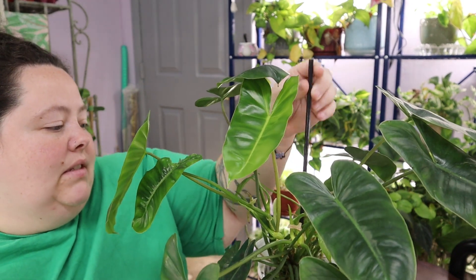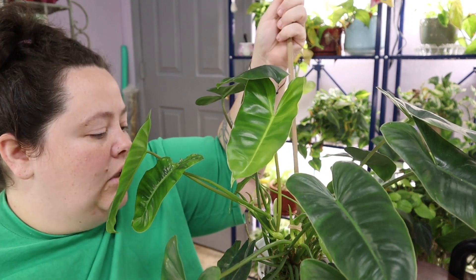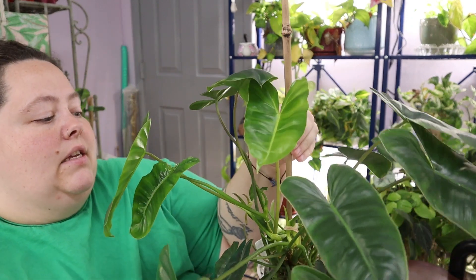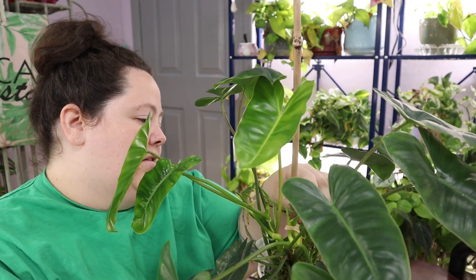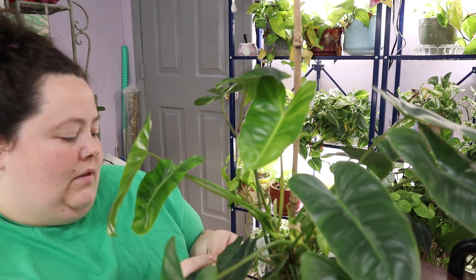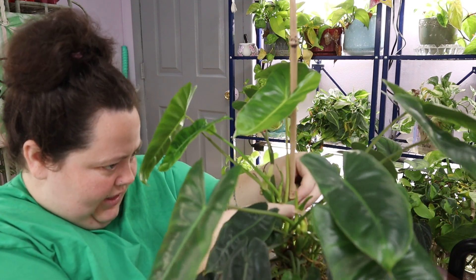I had it with this little itty bitty stake, but we are ready to upgrade to a larger stake. I don't think this plant really needs a stake, but it does spread out a lot, so that's why I kind of give it a stake and stick it all together as best I can, because we're just trying to keep things together. It doesn't always work, but let's start grabbing it and sticking it on the pole.